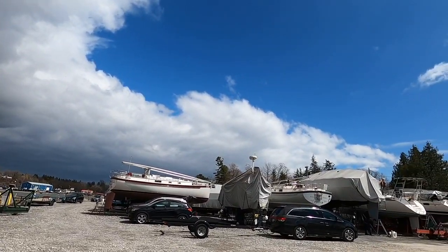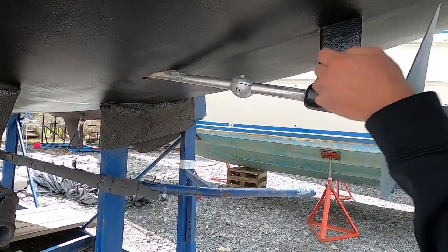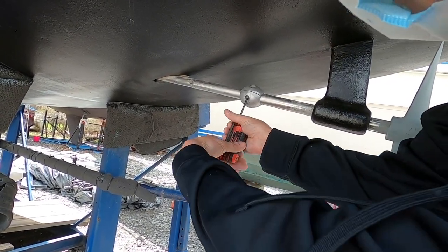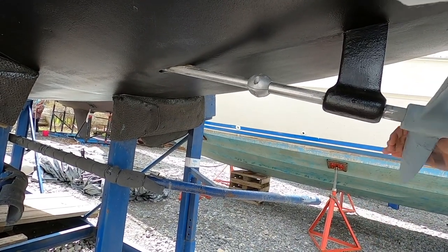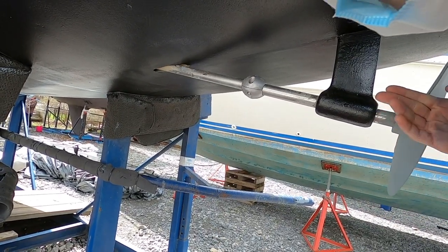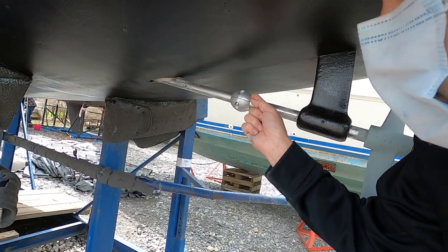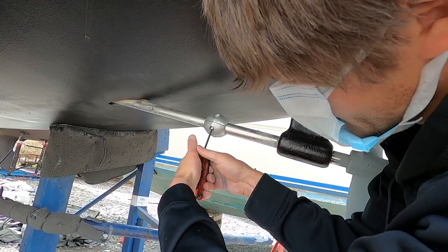Now all I'm going to do is try and keep it even - see how that crack is a little bit bigger than that crack? So I'm going to tighten this one up more. It shouldn't be super tight, but I want it to be equal tightness all the way around to get the most adhesion I can.